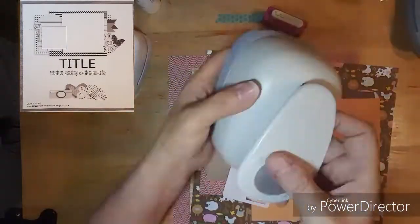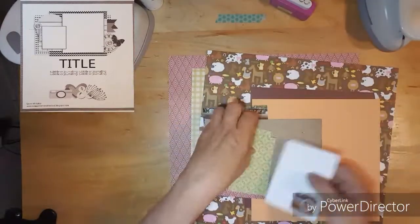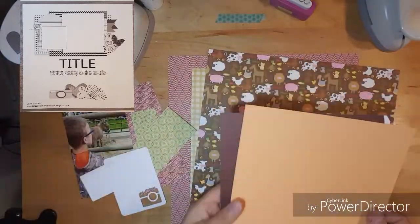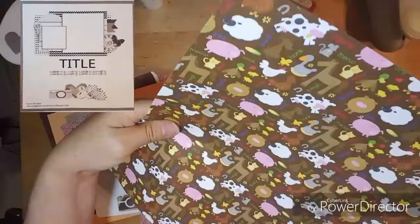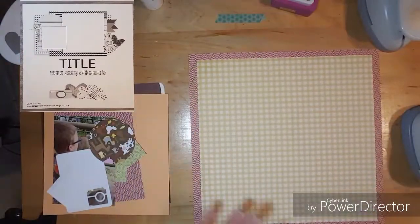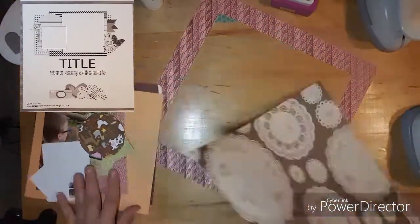Hi everybody, this is Kathy and welcome to Punched Out Thursdays again. This week I am using my How To Kill A Kit with Style and I have a farm theme kit this month because my grandkids went to Ag Day in their hometown, and this is the sketch that I'll be using.